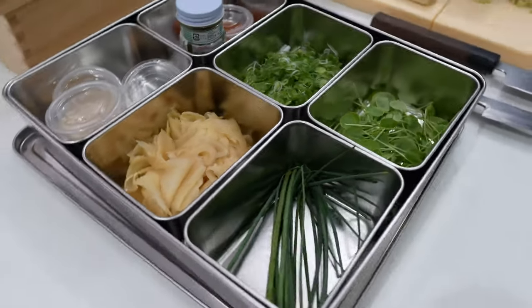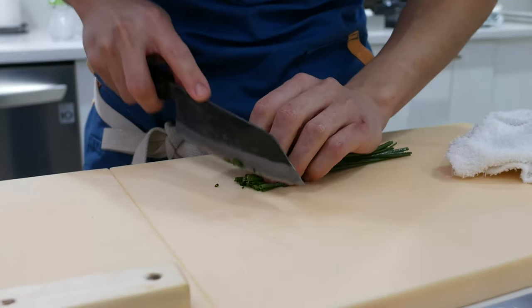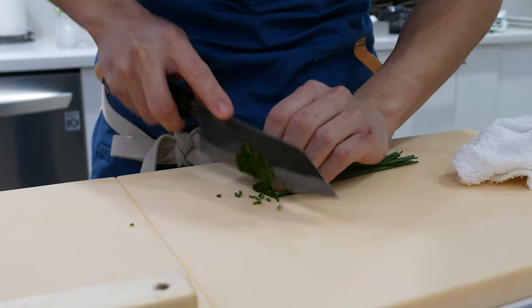These are the mise en place. Pretty good.